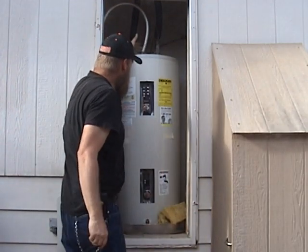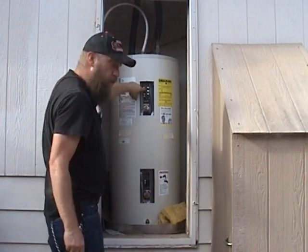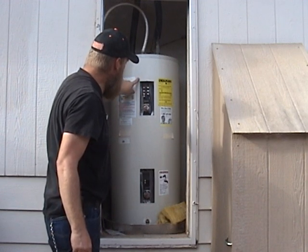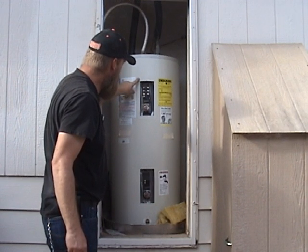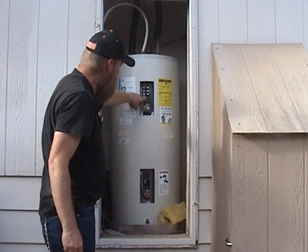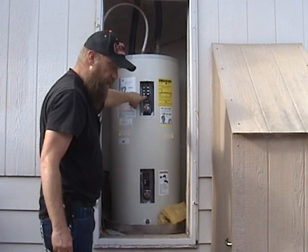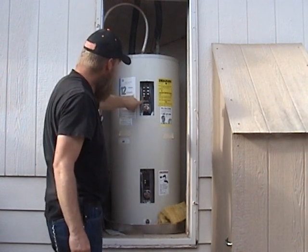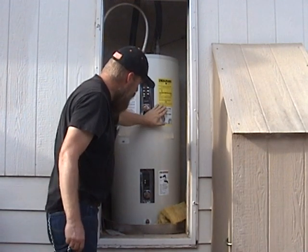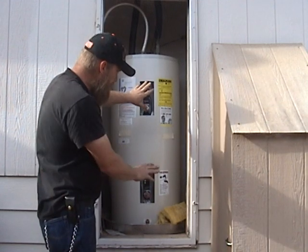Power comes in at the top, goes through an overheat safety switch which opens both sides of the 220 volts. Connected to the overheat safety switch is the thermostat, which is a single pole double throw design. Basically, when this unit is functioning, one element or the other is heating — never both of them.